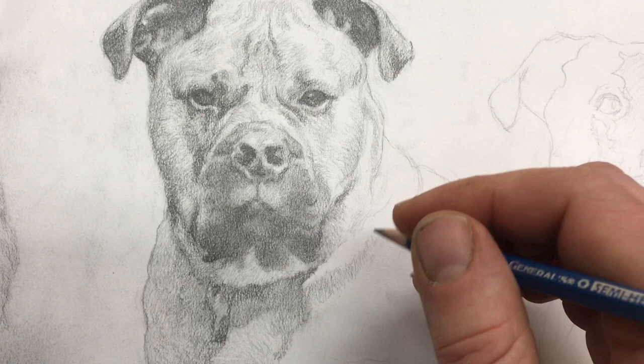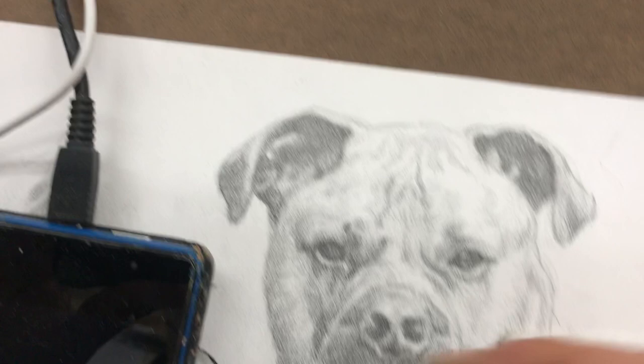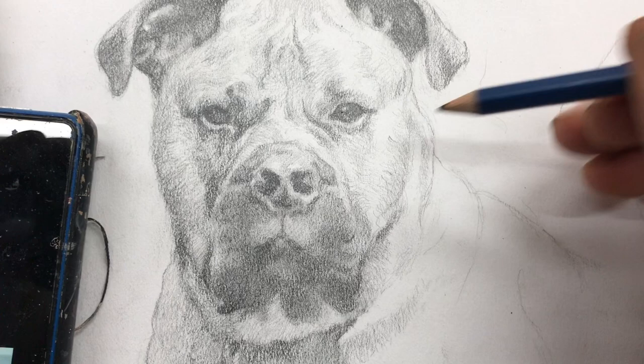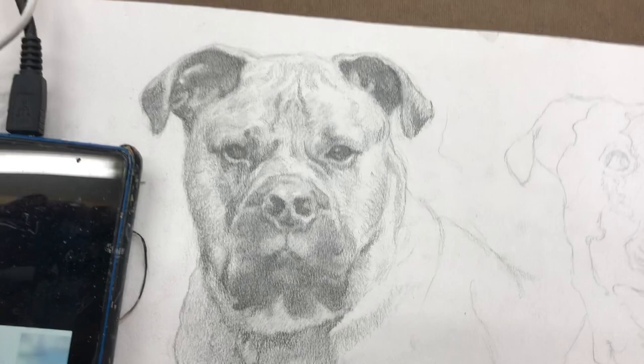All right, so I'm going to use this right here, and I just need something to rest my hand on — a little piece of paper. We're just going to stick with these directional strokes. Let's move the reference photo a little bit closer. I'm going to add a few directional strokes here, and I'm going to switch to the H — I think the H will be best. Get that to a nice, sharp point. So we're just going to do some directional strokes in here, following the contours of the fur in this area.